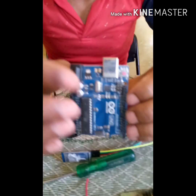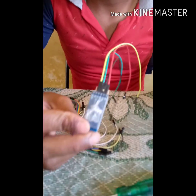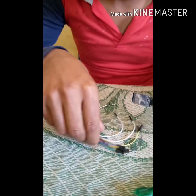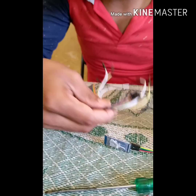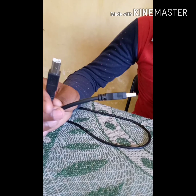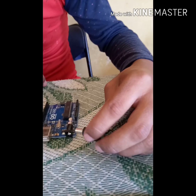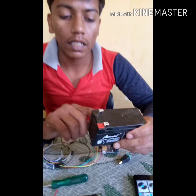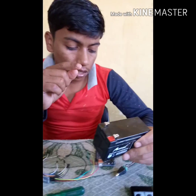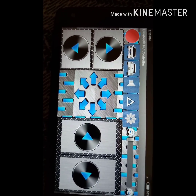These are the Arduino, the brain of the system. This is the Bluetooth module. These are the pins we use to connect the motor driver and Arduino. This is the cable used to feed the program into the Arduino. This pin is used to supply the Arduino. The main component of the system is the battery, used to give supply to the motor as well as the Arduino. The app is required to control our car.